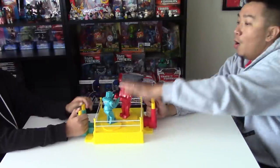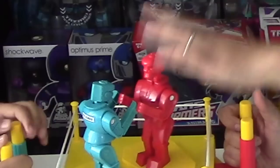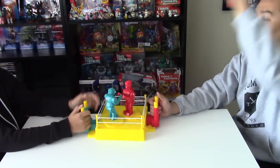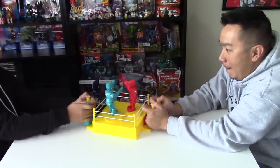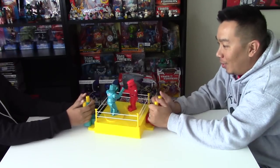Oh! One, zero. One, two, one. Oh! Oh! Go. Oh! Two, zero. Go. Oh! Two, one. Go. Oh! Three, one. This is bad. Oh! Three, two.